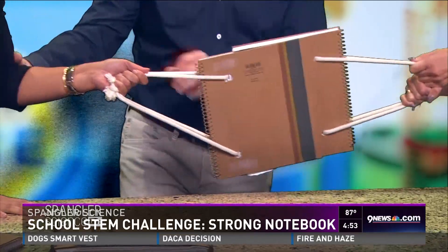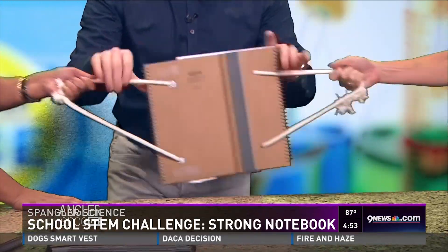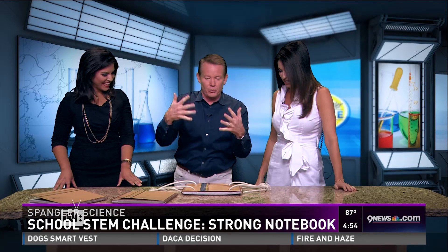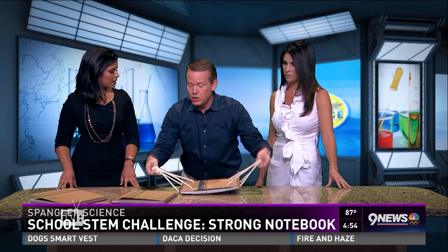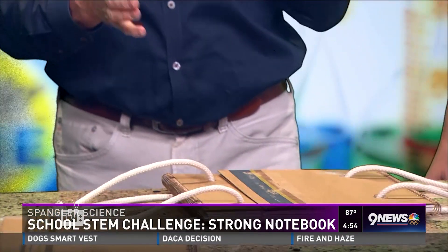It is absolutely amazing. This is like a little STEM challenge. This is the reason why laminate and plywood is so strong — it's a layer of wood and another layer of wood back and forth. This is strong enough that we took it out for a little test. Take a look at the video that we shot earlier. Let's see if this is strong enough to pull a 6,000-pound truck. Jeff, take it away. Nice — it's going!